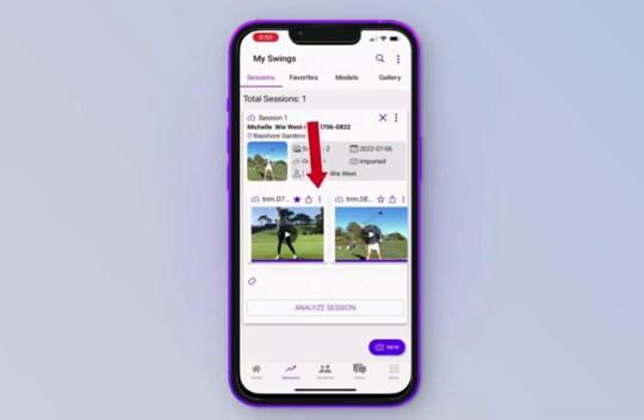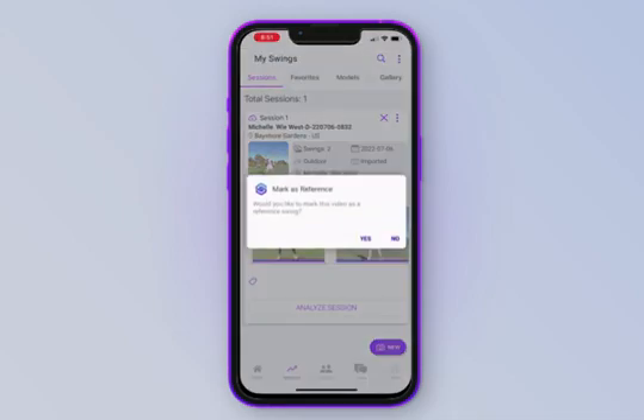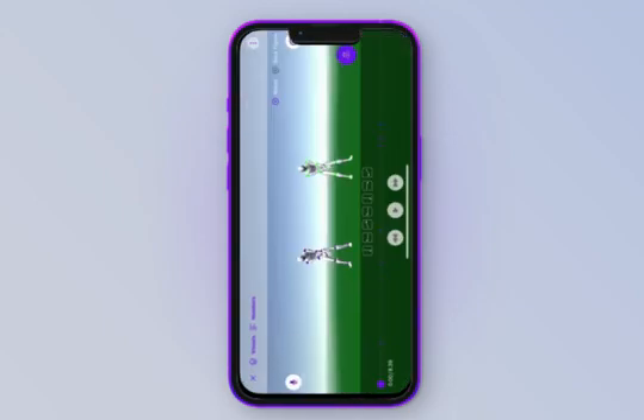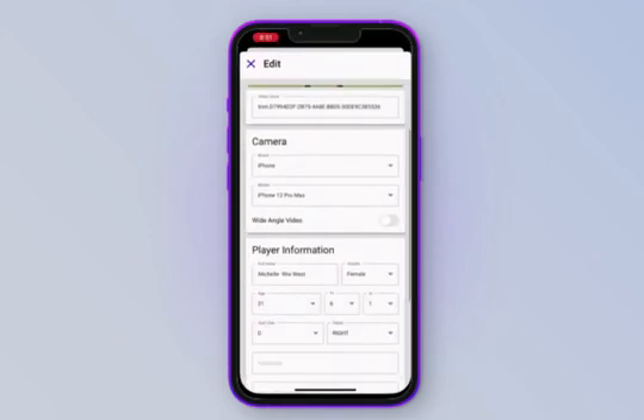When you tap on the three dots in the top corner of the swing video, you see six options. Analyze — you can re-analyze the previous swing. Delete — you can delete a swing video. Upload — you can upload a session directly to the database, which helps you mark it as a reference later. Save to phone — saves the 2D swing version of the video to your phone. Mark as reference — lets you add that swing video as a model swing to compare against future sessions. And edit — you can edit any of the info entered into a specific swing.